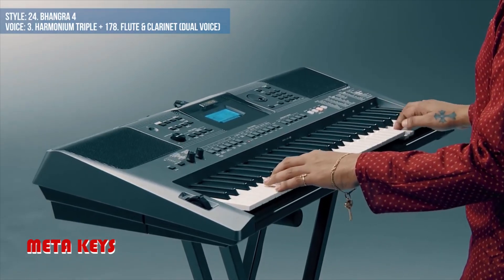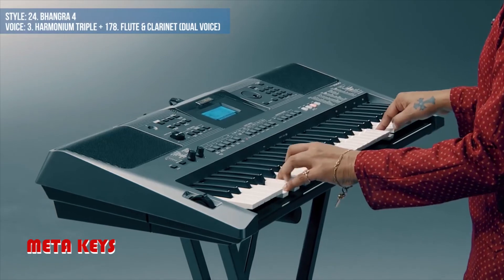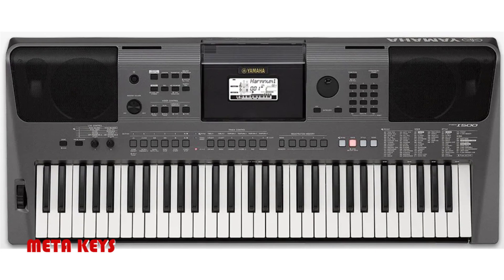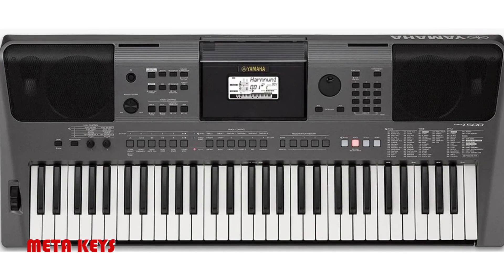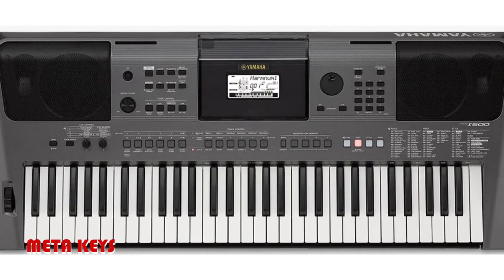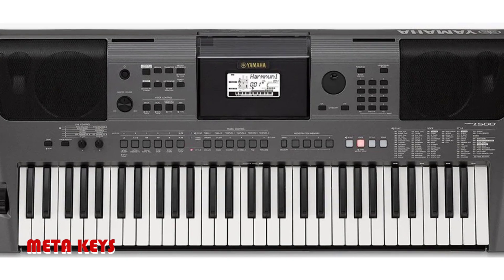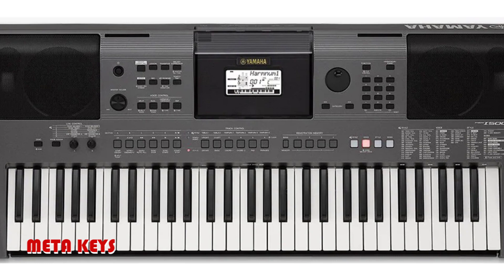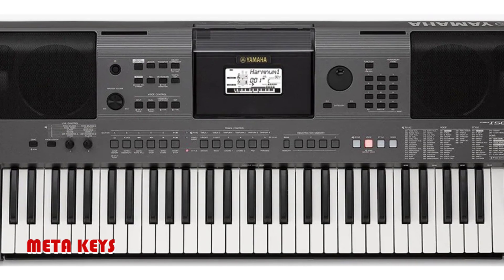Riyaz function with 30 thals, quick sampling function with normal one-shot loop, and powerful amplifiers with bass reflex speakers.